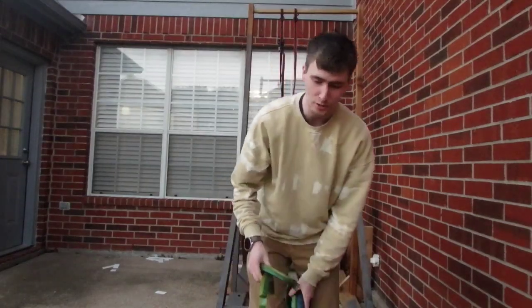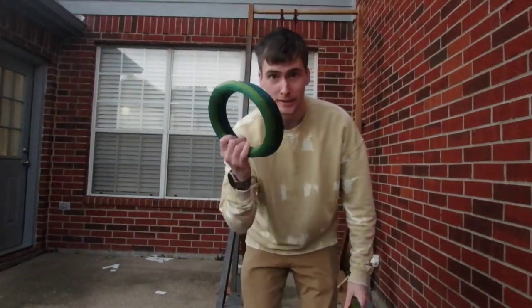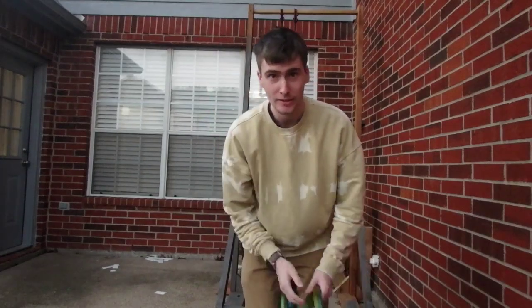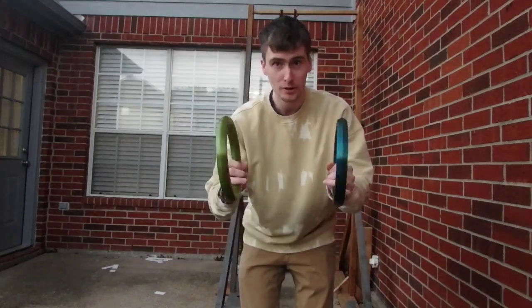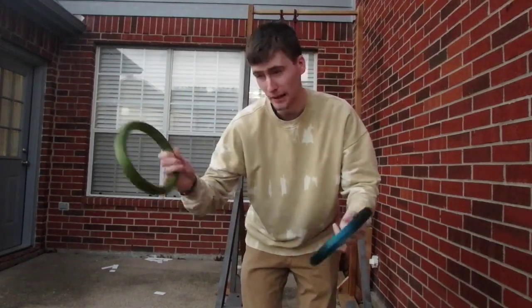Hi there, my name is Thomas and I'm trying to print some gymnastic rings out of plastic. So this was my first attempt, it didn't really work out that well, so I'm going to try a new one, probably print it better.